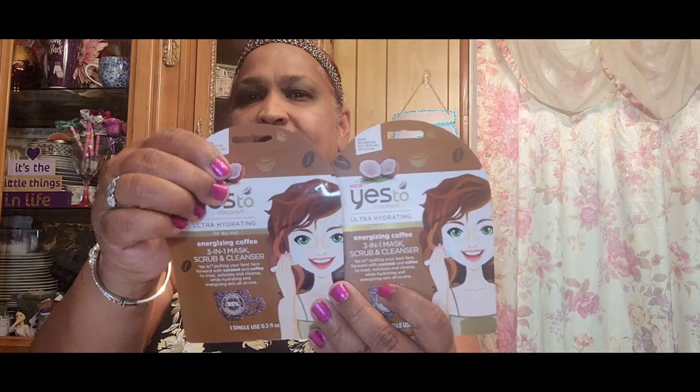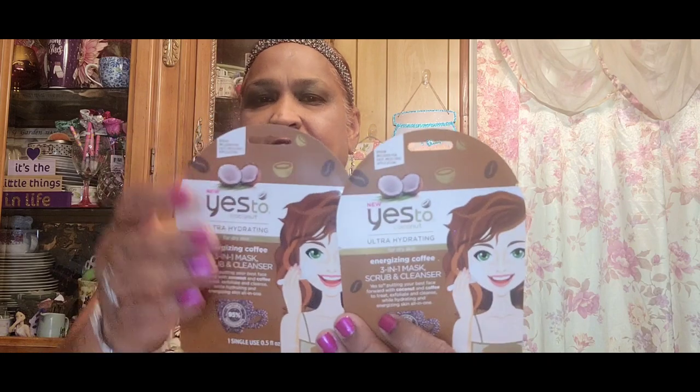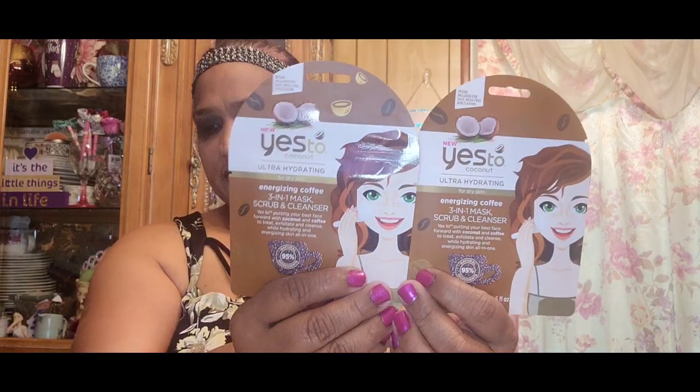I also picked up the New Yes to Coconut ultra-hydrating for dry skin energizing coffee three-in-one mask, scrub, and cleanser — putting your best face forward with coconut and coffee to treat, exfoliate, and cleanse while hydrating and energizing skin, all in one. It has a coffee cup on it and includes a spoon for easy mess-free application.